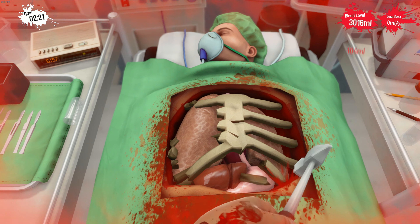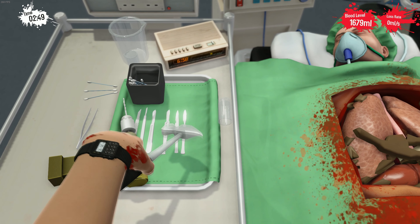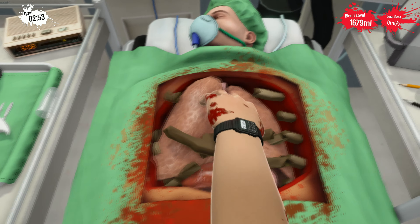That was not so perfect. Yeah, finally. So we're losing like 0-9 blood or something every second, but it doesn't matter. Just need to kind of scrunch out the lungs here. More of the bones. Nice.